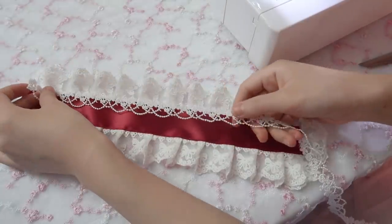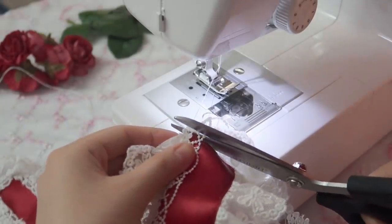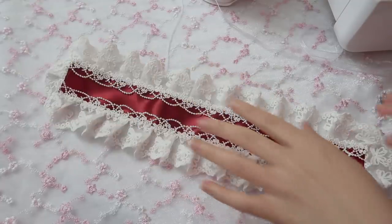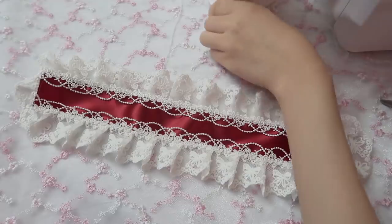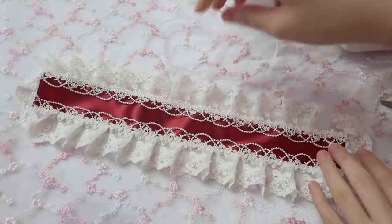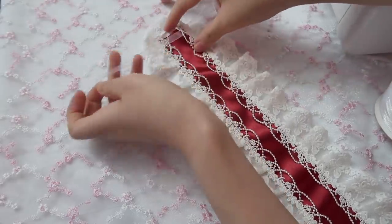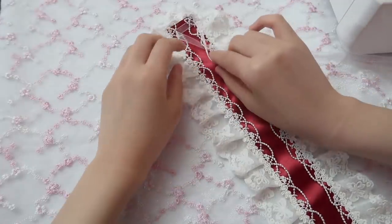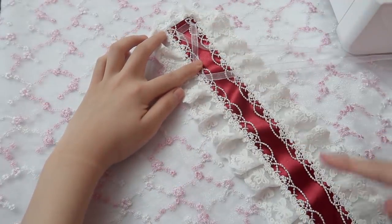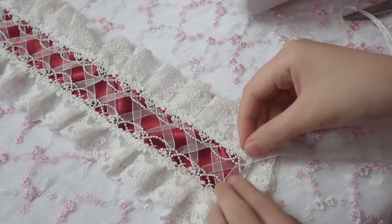Then sew the tiny ribbon and cut it off — it's looking really good! Next, pull the transparent ribbon through the loops using the small loops. Repeat, repeat, repeat, and then close the end.